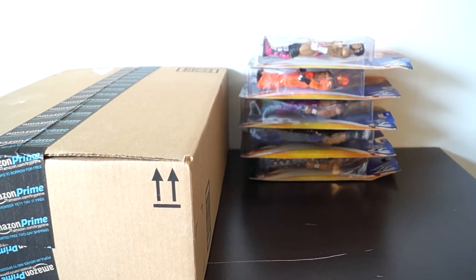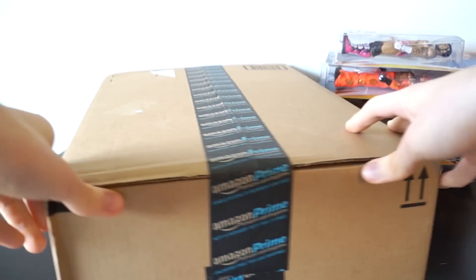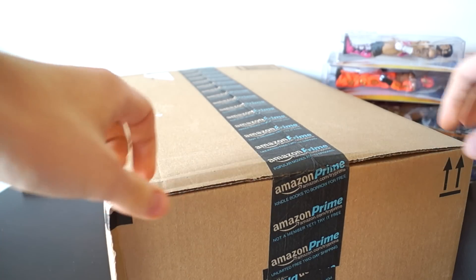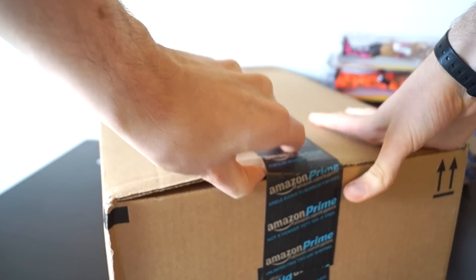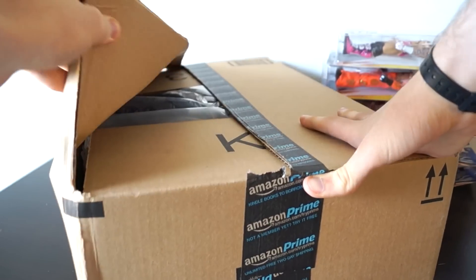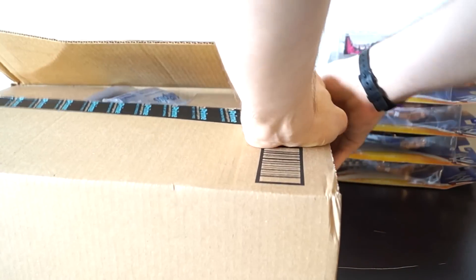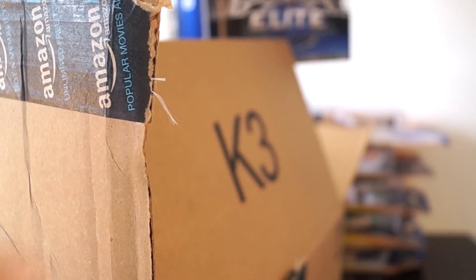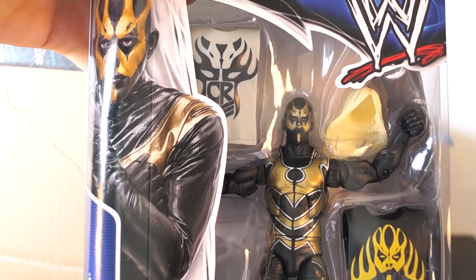Now that the Toys R Us unboxings are done, I will head over and unbox the second box — the main event here, the Amazon Prime box. Do you guys have Prime? They have a lot to offer, I think — like these figures. Like Goldust Elite 29, a really great figure with two shirts.